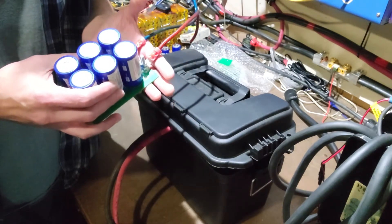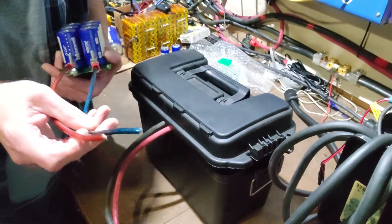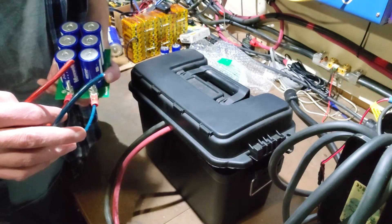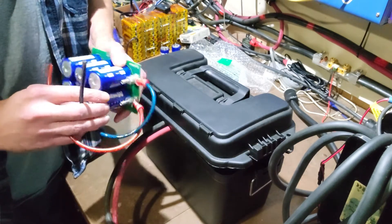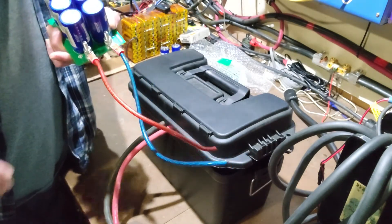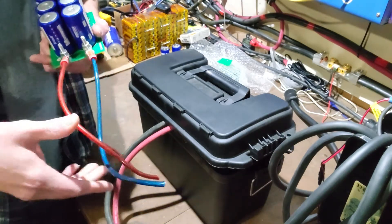What I use these for is basically surge. You can hook one of these — take the wires at the end — hook your battery into your power inverter and then hook this into your power inverter at the same time. If you're using a battery trying to power a high-current device with your inverter and your battery can't supply enough amperage for that initial boost, this right here will store that excess energy and unload it quickly enough so you can.